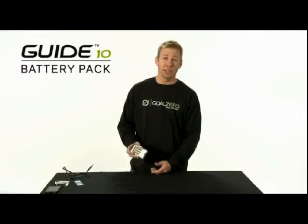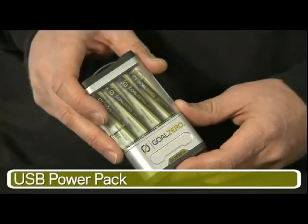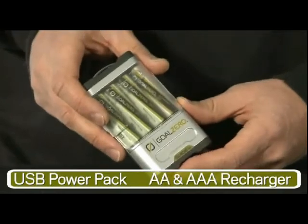This is the Guide 10 Power Pack. It's two things in one — you can use it as a power pack, or you can recharge your double or triple A batteries.